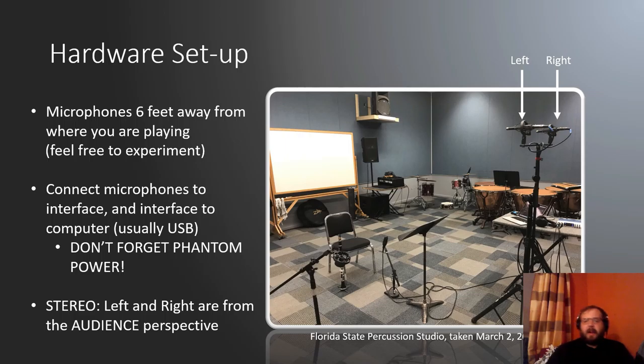That's it for equipment. Let's talk about how this all fits together. Microphones tend to work best about six feet away from where you're playing — it gets a good balance of the core of your sound and a little bit of the room. Feel free to experiment, move it into different spots, and see what works for you. Connect the microphones to the interface using cables, then the interface connects by USB to your computer. Don't forget the phantom power button — you need that to work.